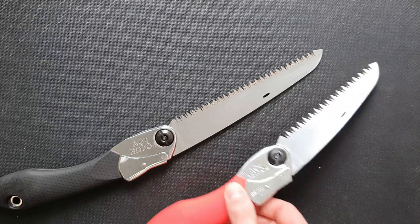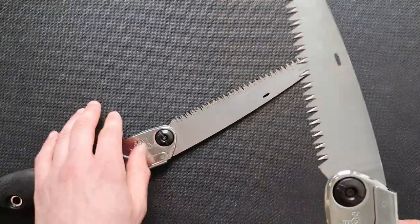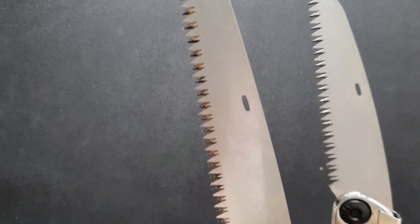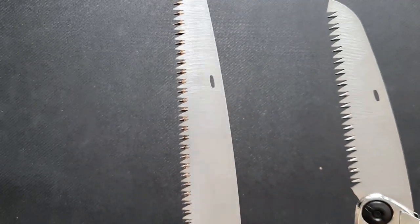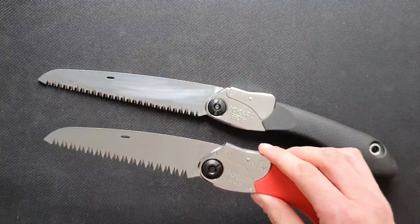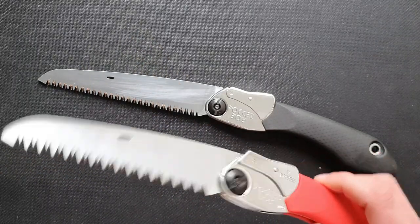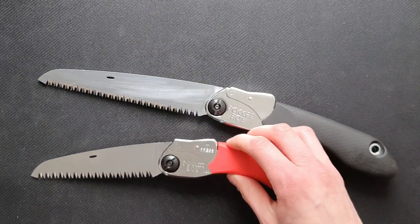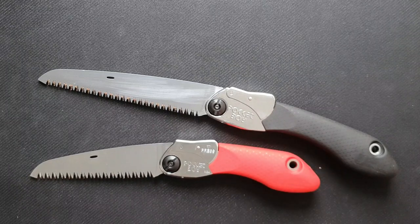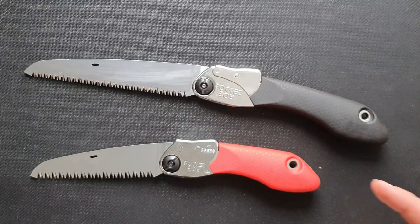Another thing we like is that the 130 is really easy to clean because of the big teeth. You can see the difference — we tried to clean the 170 but there are still pieces of wood stuck in the teeth because they're quite smaller. So that's a benefit for the 130. And in general, these saws are pretty lightweight at around 200 grams, which makes them suitable for carrying on a bushcraft or survival outing.